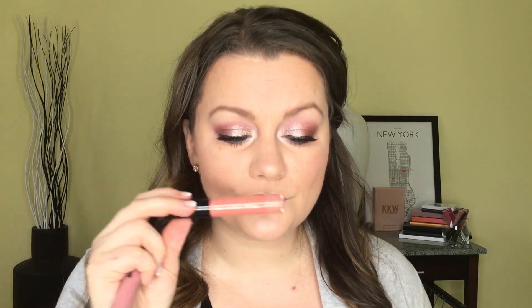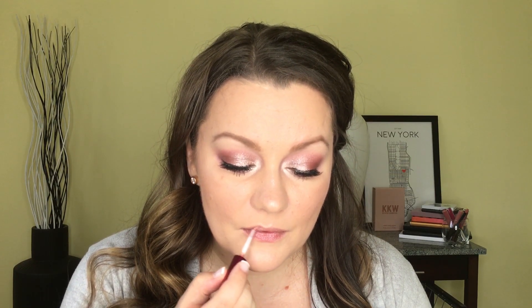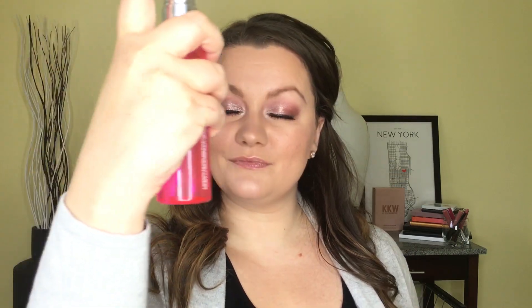I played with a couple of different lip options for this look and waffled between liquid lipstick and gloss, but to keep it soft I ended up going in with the Kylie Cosmetics gloss in the shade Damn Gina from the Koko Collection. It's a deeper shade of pink with some light shimmer in it and it ended up pairing nicely with the eye look. I'm going to set this look in place with the GlamGlow Glowsetter setting spray — I love the smell of this one — and this look is complete.